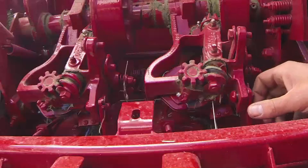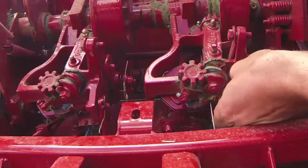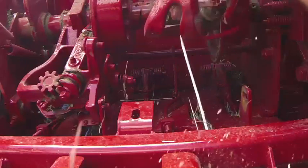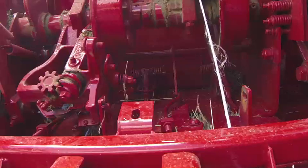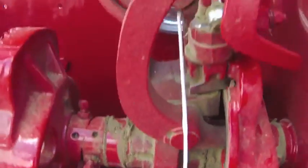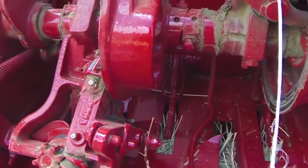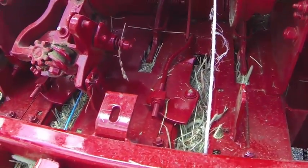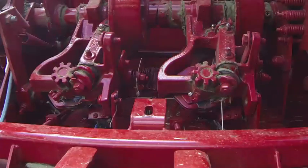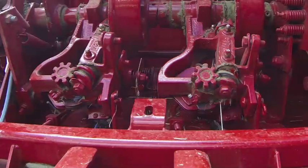If for some reason you have to flip the knotters up to access things and clean the billhook off, you're going to remove this hairpin here, pop this pin out, and take these two pins — put them up on that tray so you don't drop them in the field. Then you can pull up on this. Now you can look at all the major parts; sometimes you get some twine wrap down here. The wiper arm doesn't always clean it off, but it should. Twine disc, tucker fingers — it's all in there. Just bring that back down, pin in, and you should be good to go. Close the hood.